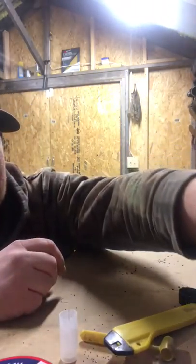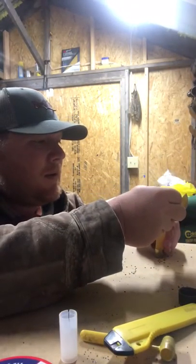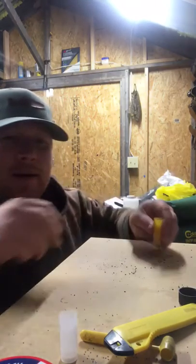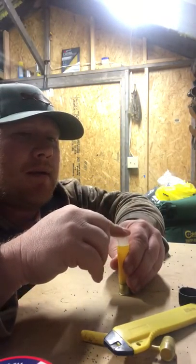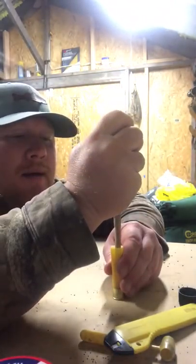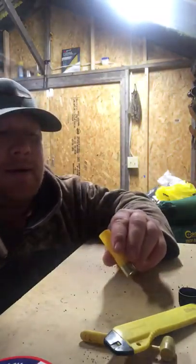Next thing, we'll put our powder in the hull. These are pre-primed hulls. Make sure that's seated down in there really good.